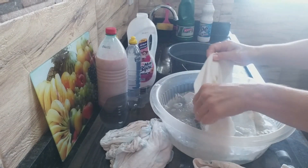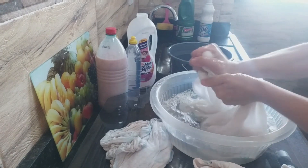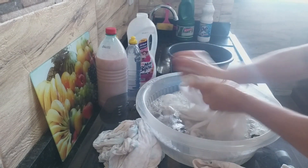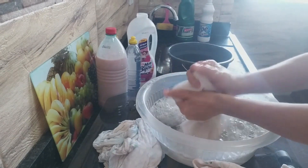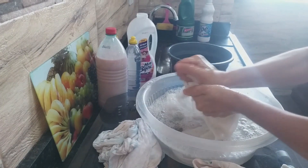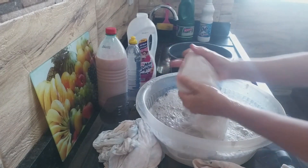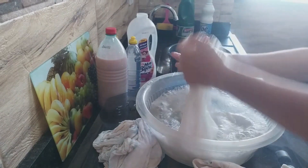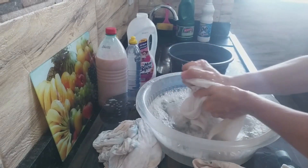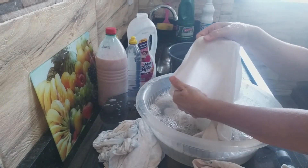Olha isso — a gente vai esfregando e vai pondo um ar. E a mancha vai enfraquecendo. Vocês vão ficar de boca aberta na hora que ver a receita. Aí é sujeira pra rolar mesmo. A gente deixa de molho e depois põe na lavagem normal da máquina. Os panos vão ficar azul. Olha, gente — a mancha. Já era!